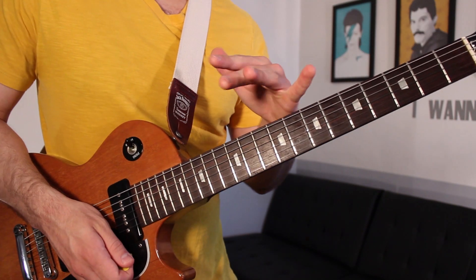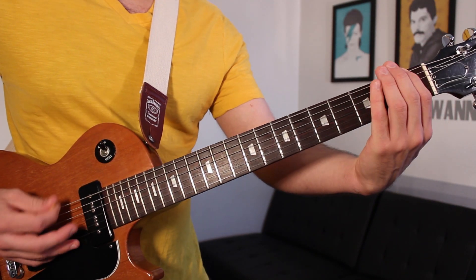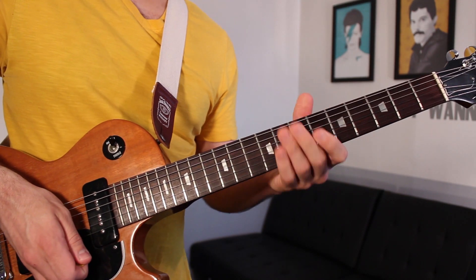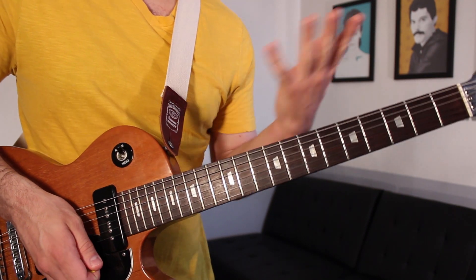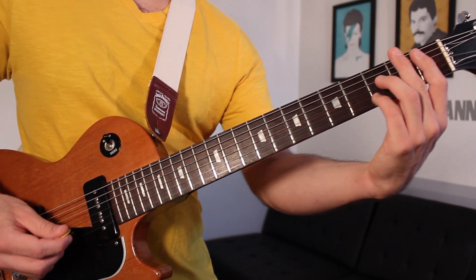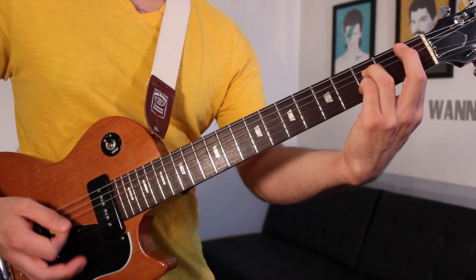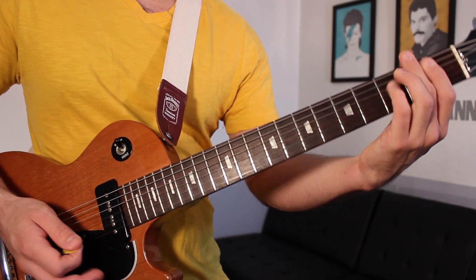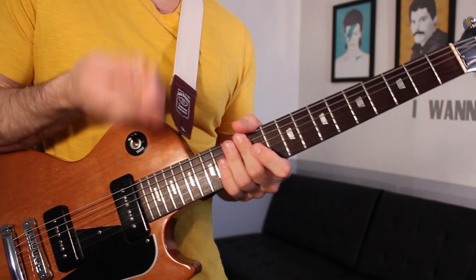The next verse goes back to that riff — we're going to play it four times instead of six. Then onto the pre-chorus, which is our B-flat seven chord: palm muted, open it up, then onto the chorus which we just covered.